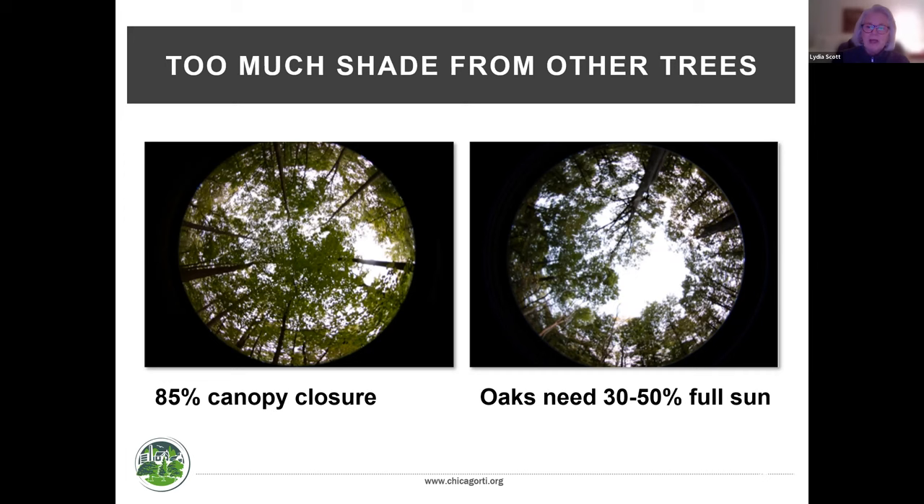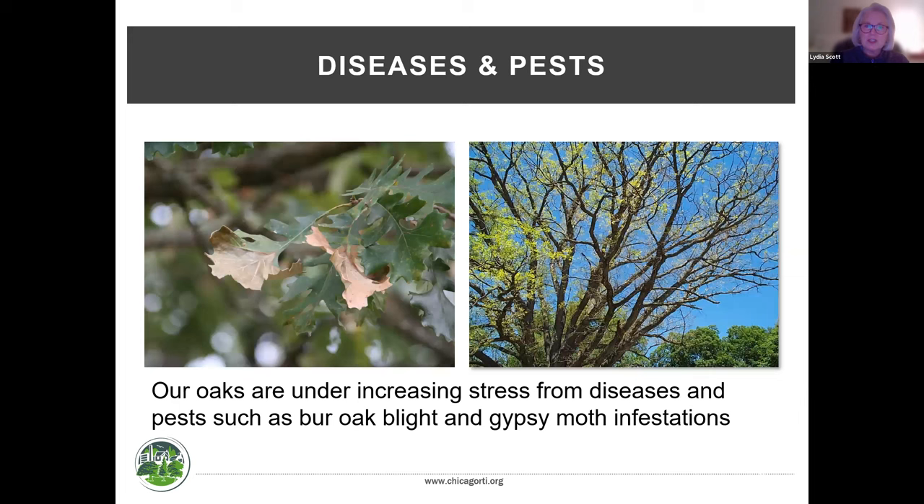Another challenge is that oaks need 30 to 50 percent full sun to thrive and grow — they need that much sunlight to produce the energy their root systems and structures need. Young oaks popping up in forest preserves often disappear the next year due to deer browsing and lack of light. Forest preserves are actively managing to create canopy gaps and light openings so we can get age diversity in our forests, which is really important.